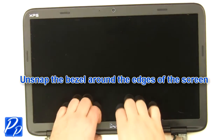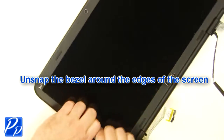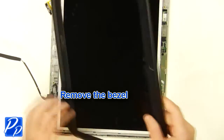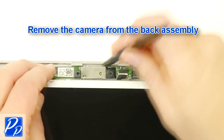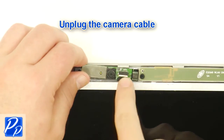Unsnap the bezel around the edges. Remove the LCD bezel. Remove the camera from the back assembly. Unplug the camera cable.